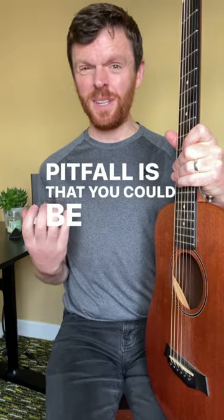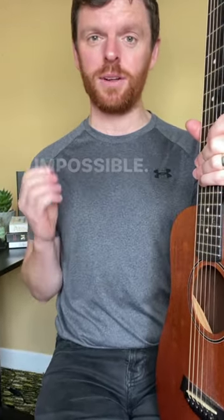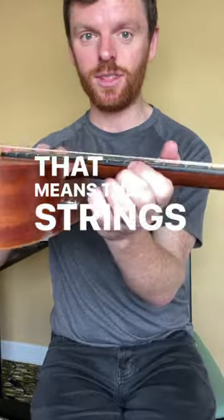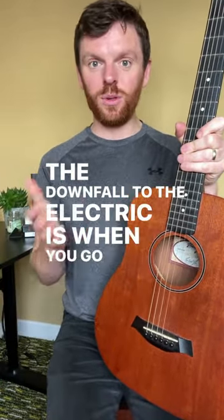the pitfall is that you could be on a guitar where the strings are super thick and playing them will just be near impossible. So for that, use gauge 11 strings and make sure your action is low on the guitar — that means the strings are low to the fretboard.